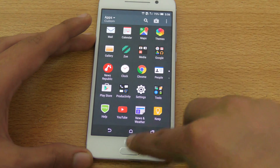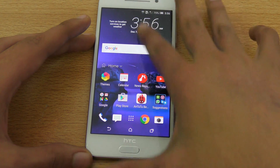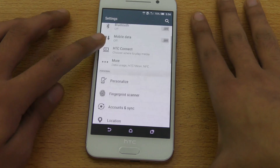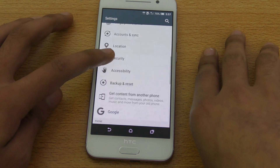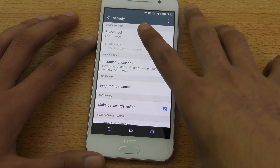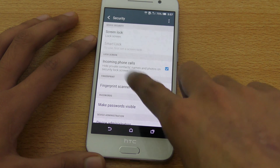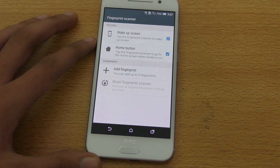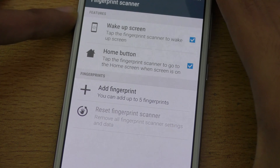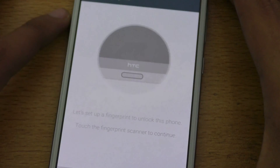You can also use it as a home button, which is pretty awesome. Now to set up the fingerprint sensor, you need to go into Settings, then check out Security, then Screen Lock, and then there's an option called Fingerprint Scanner. Go in there and you'll see two options: wake up screen and use it as a home button. Down below there's the Add Fingerprint option.